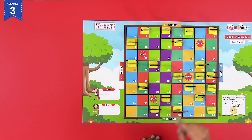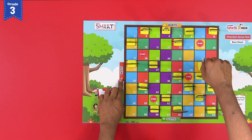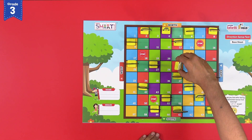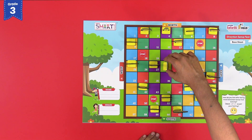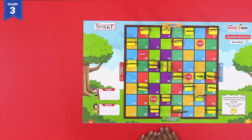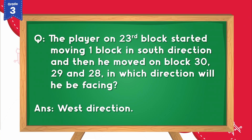The rugby player comes on block number 31. Now turn it towards the West direction to move on blocks 30, 29 and 28. Observe that after moving 3 blocks, the rugby player is now facing towards the West direction. West is the answer to our question.